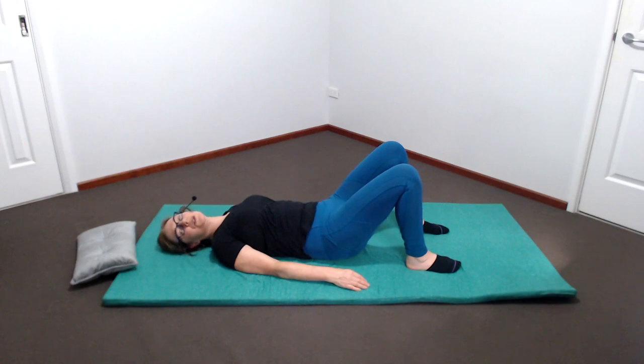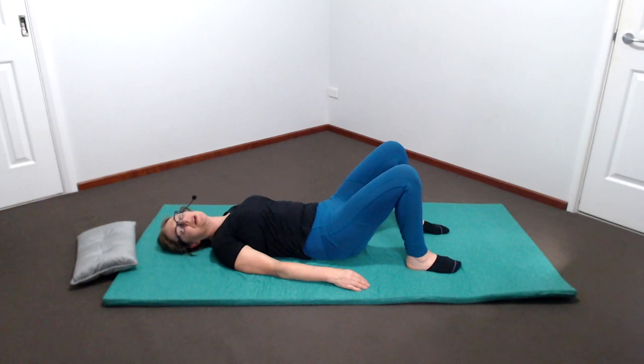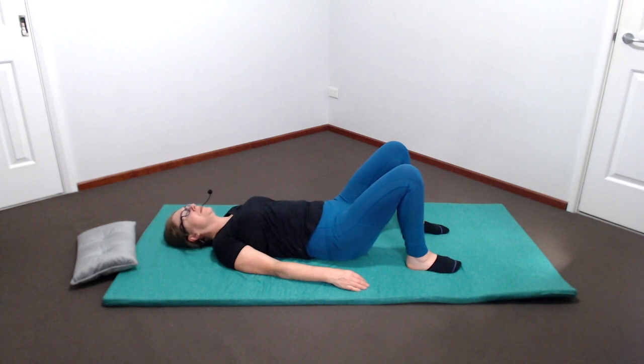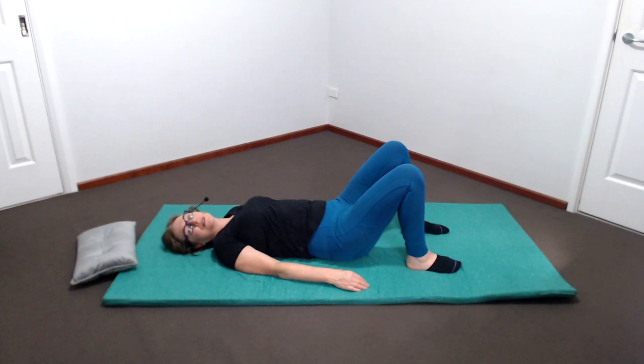As you tilt the pelvis, feel how the rest of the body responds. Each time you tilt the pelvis up and back, ground the feet into the floor, pressing slightly. Each time you roll downwards and forwards, release the belly into fullness and openness. Can you find a way to combine these movements with the breathing, so that they flow together and synchronise? Close the eyes if you like.